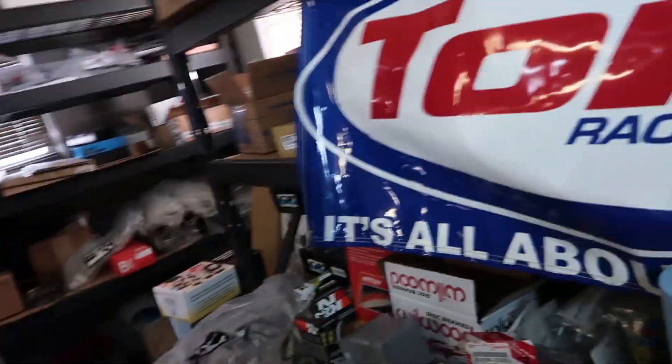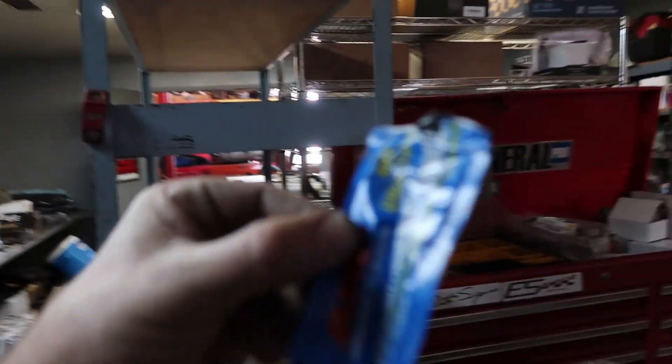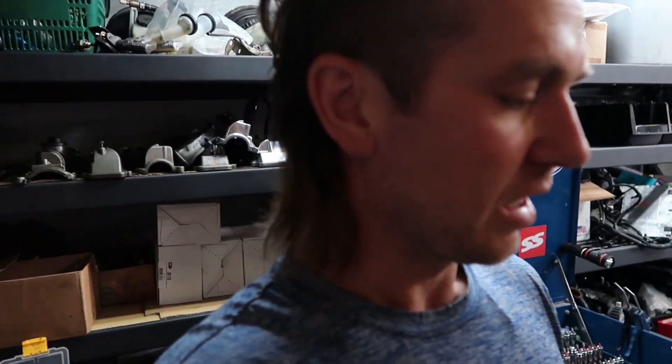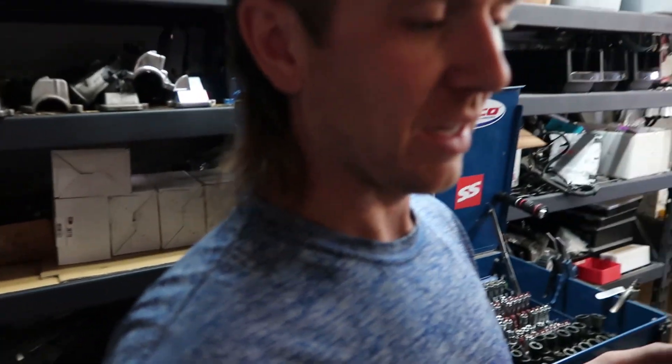Okay guys, that's it. Now we're gonna put a little bit of - we always use this - ARP fastener assembly lube. Put a little bit of that on each nut - the 12-point nut - and then we'll start torquing them down. We do 33, 65, and the last one you do 100. We're probably not gonna share that part with you guys because it gets pretty time consuming and boring. We're gonna do that, set the cams nicely in there, plastic bag it, go on with our day, and we'll come back to it.